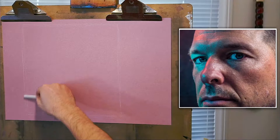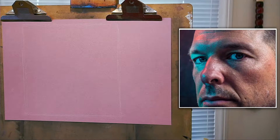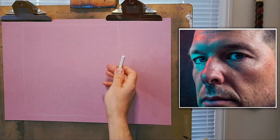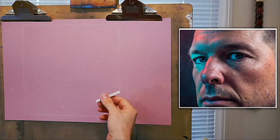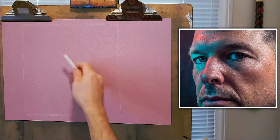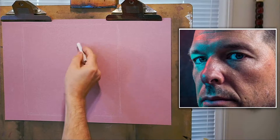First I want to map out the form, the structures, the proportions, and the perspective of this portrait using white Conti. The great thing about white Conti is it erases out really easily. This is a great material to use on a toned ground if you want to do your drawing first rather than charcoal, which will inevitably affect the color applied over the top.